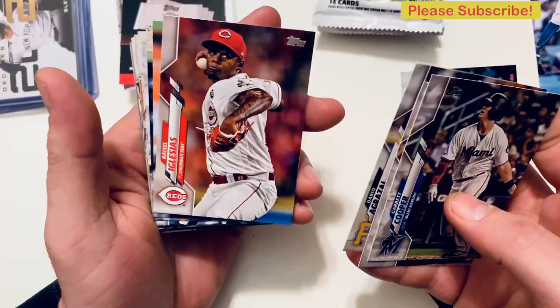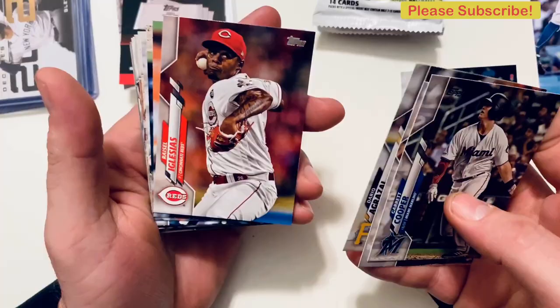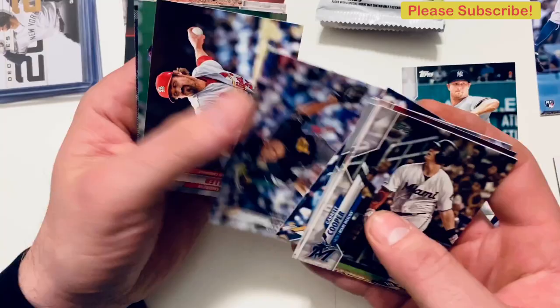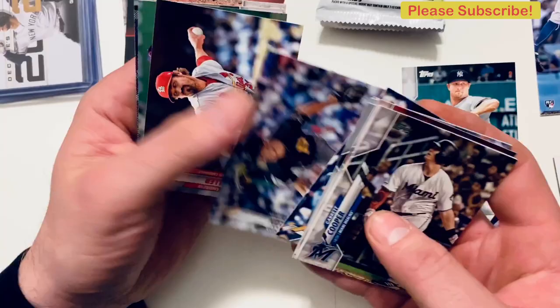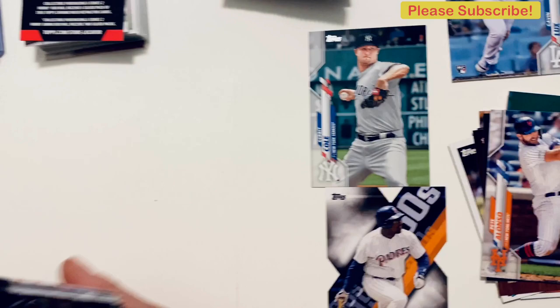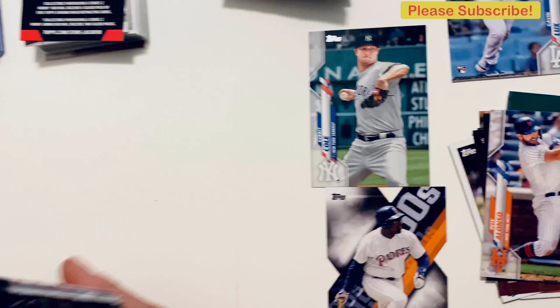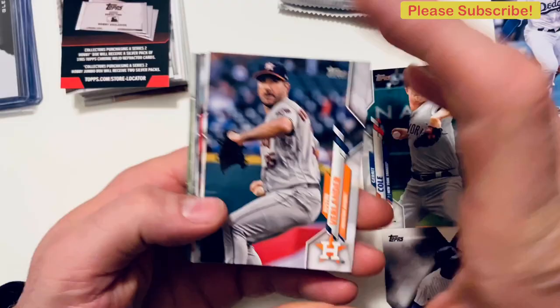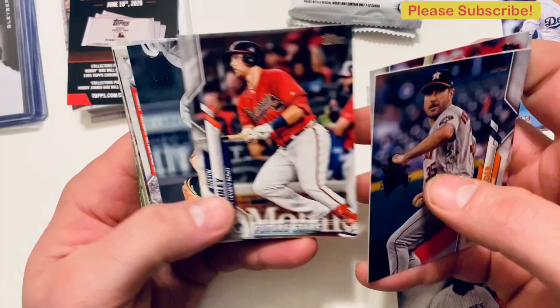Evan Longoria, Zimmerman, Max Kepler, Tyler McQuinn foil. Pete Alonso Gold Cup card — down to three left, still looking for the hit. Justin Verlander, Aquino, Garcia, Riley, Hendricks, there's another Yankees soaking it all in. Juan Soto, Luis Castillo, Zach Collins, Mark McGwire, Kristen Stewart, and Jose Urquidy — so one of these packs has to have the hit.